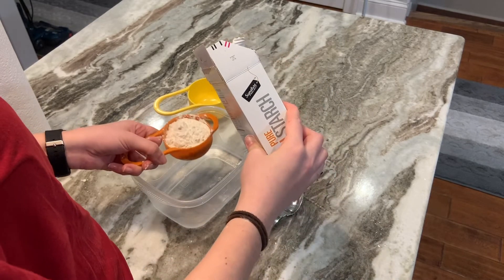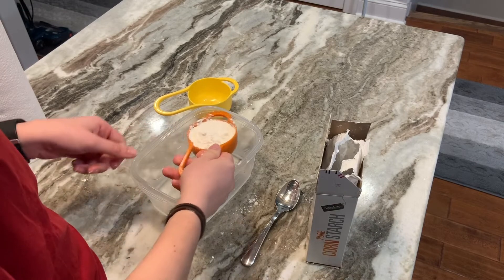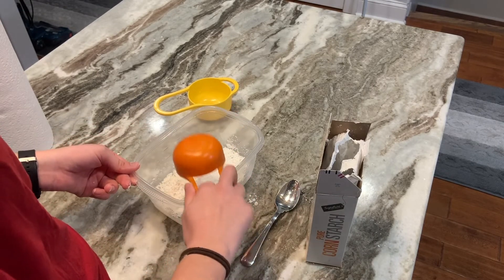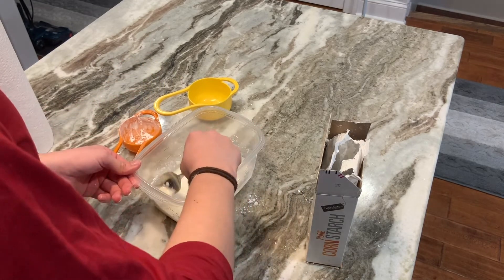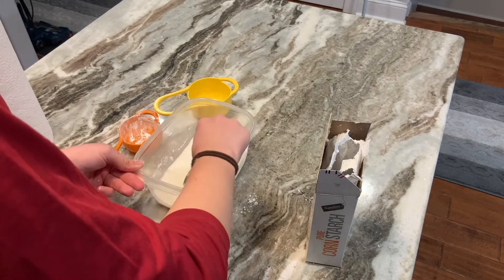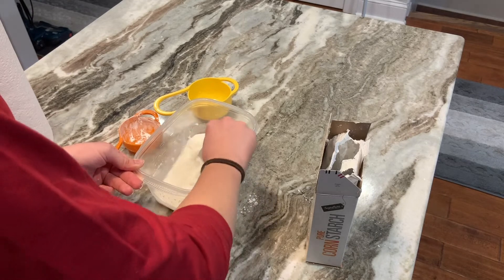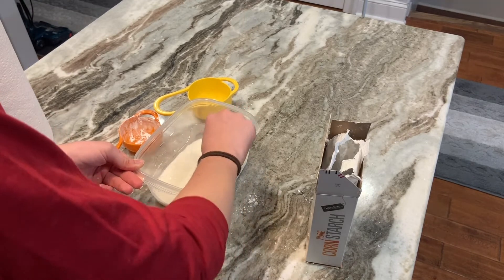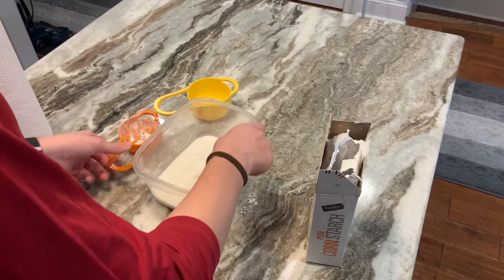Like we did with the cloud clay, I'm going to do it over our bowl so that anything that doesn't get into the measuring cup goes right into our mixture anyway. With the half cup, I'll start by mixing it to make sure everything's combined. Keep mixing and you'll feel everything get a lot smoother. In the beginning, there was a harder consistency at the bottom of the bowl.